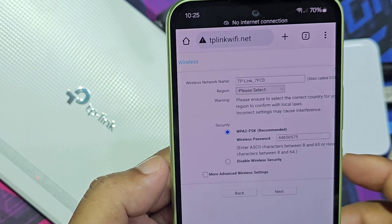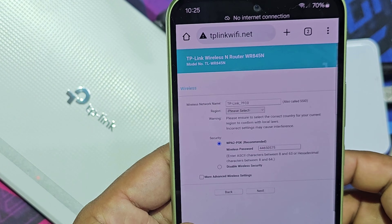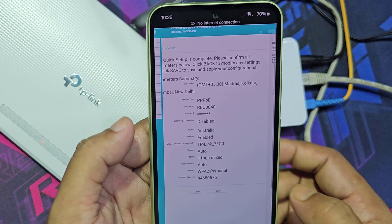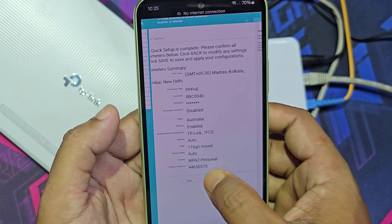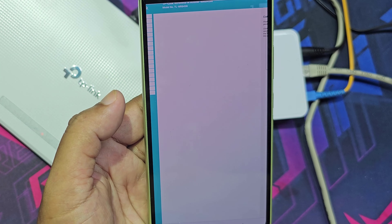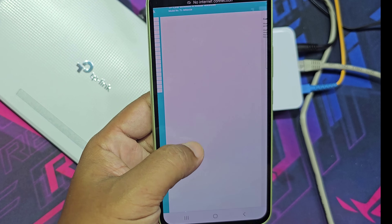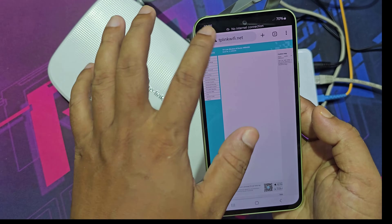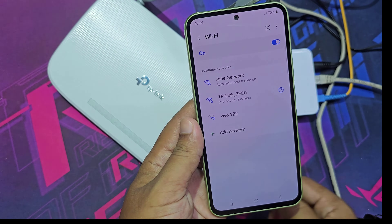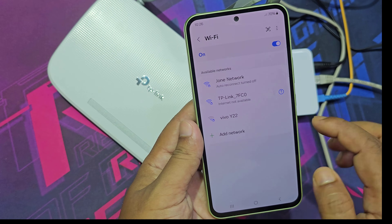You can change the Wi-Fi name and password if you want. Connect your mobile to Wi-Fi again.